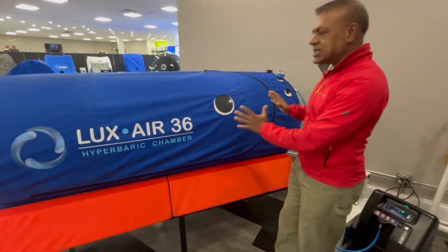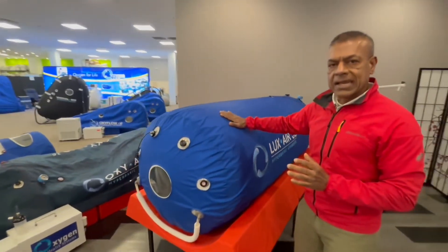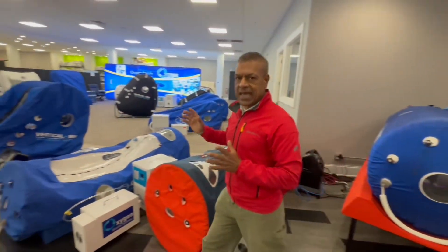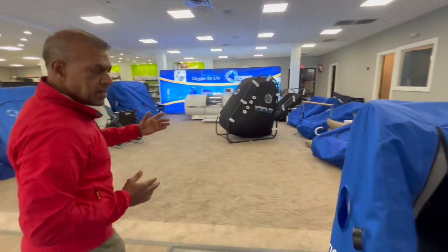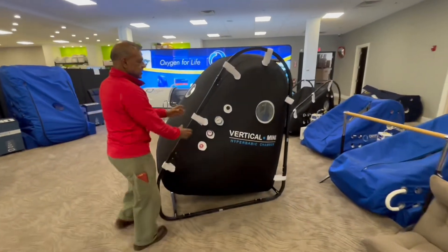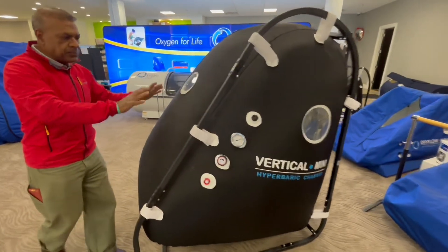Now let's compare this J-Type model with another J-Type that we have, called the Vertical Mini. This first one is rated at 1.4 ATA, and now we'll go to a 1.5 ATA J-Type — the Vertical Mini. The key feature and strength of the Vertical Mini is the frame: a sturdier metal frame that has been tested to withstand an enormous amount of stress.